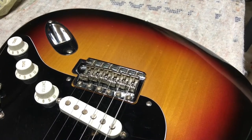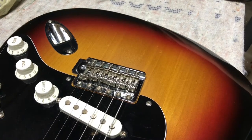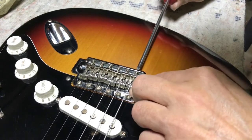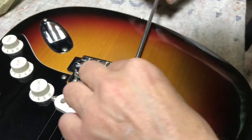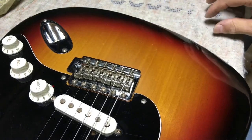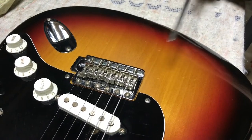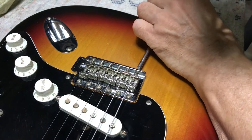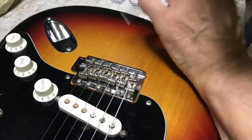When setting the intonation, I've come across this interesting little problem many times - maybe you have too. I need to move this low E saddle back, but it doesn't want to take - you can see it's just slipping out. So what you can do is loosen up the string and take the saddle off.